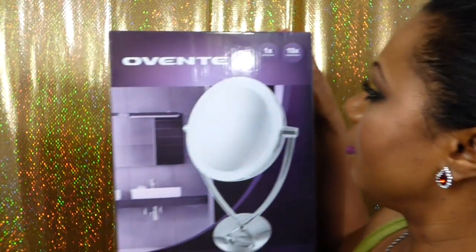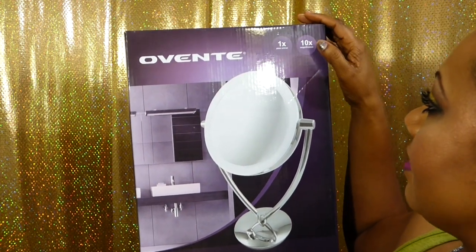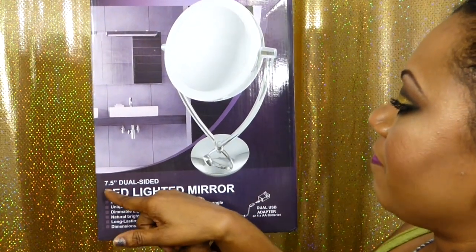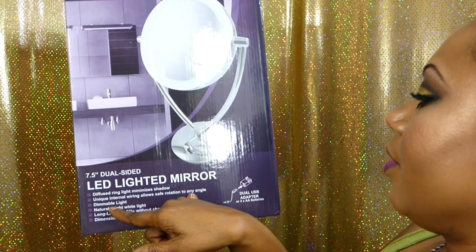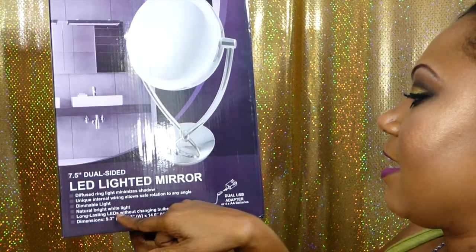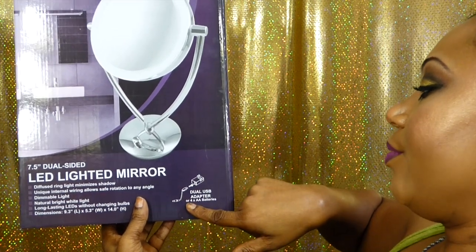I found this one — it's called the OVENTE. It's a one-time and ten-time magnification, so it has a regular side and a ten-time magnification side. It is 7.5 inches tall. It says dual-sided LED lighted mirror, diffused ring light that minimizes shadows, unique internal wiring for safe rotation to any angle, dimmable light, natural bright white light, long-lasting LEDs without changing bulbs. It also has a dual USB adapter or you can use four AA batteries. It can be used for makeup, shaving, dental care, eyebrow tweezing, and contact lens insertion.